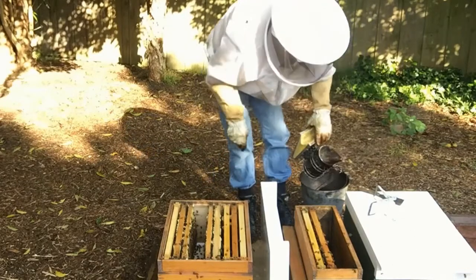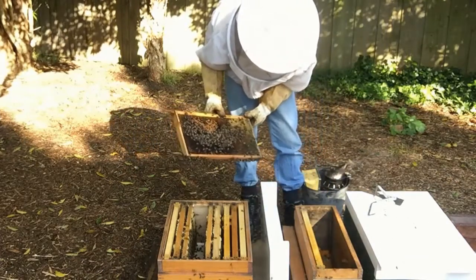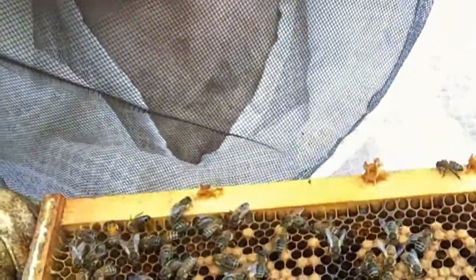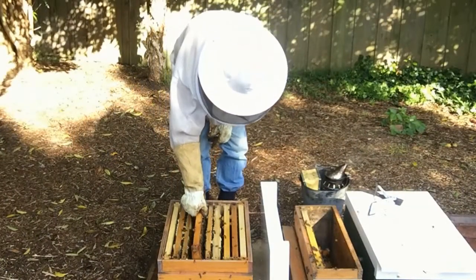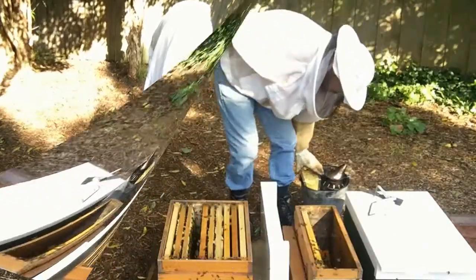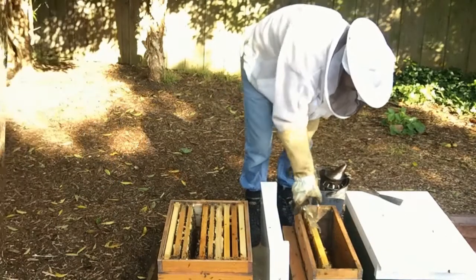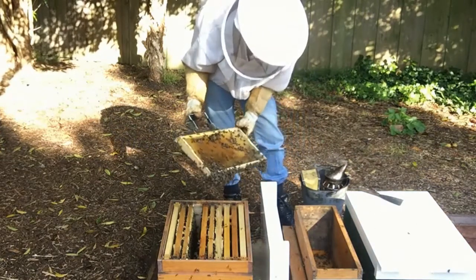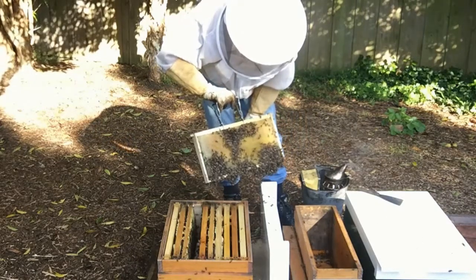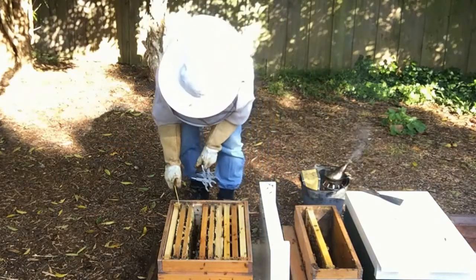The next frame has brood on it but there's a bit of chalk brood in there, and that's probably what the spottiness is caused by — the chalk brood. The last frame is again fairly empty. The bees have obviously moved their nest up into the top box. This one's got nectar on it and again looks fairly moldy at the edges, so putting this on the outside edge and leaving all the brood towards the middle.